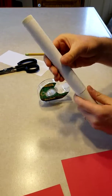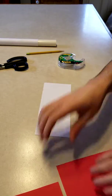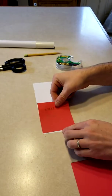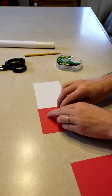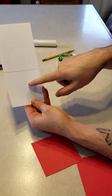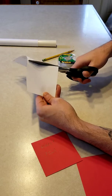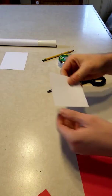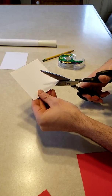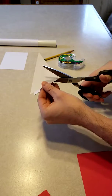Set the rocket tube aside for a moment. Take the remaining printer paper and use the fin stencil — lay it on one end of the paper and make another line. You'll notice there's a perfect square shape, and that's the one we're going to use. From that square, cut from corner to corner, basically making four smaller triangles.